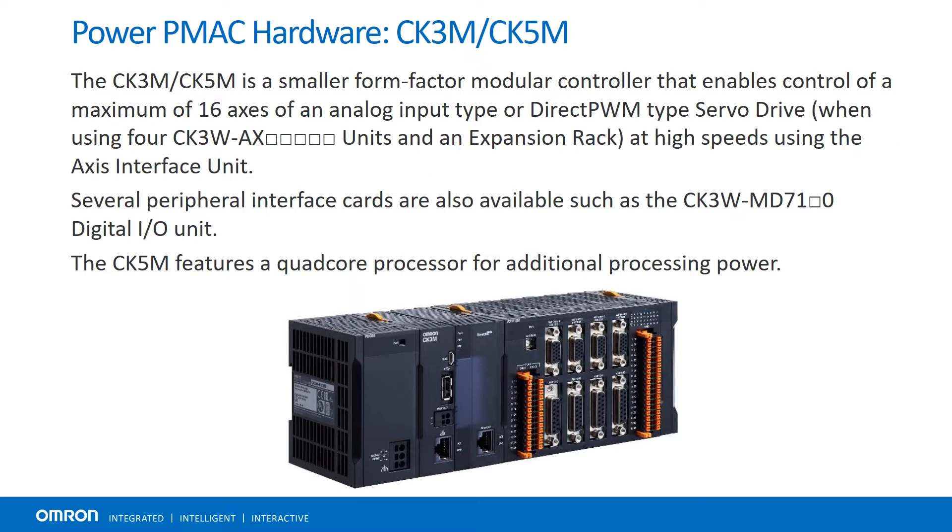The CK3M and CK5M are similar modular systems with more compact, snapped-together hardware. These systems allow for integration of up to 16 axes of local analog input or direct PWM-type servo drives. There are several available interface cards, including the Galvel control module that enables precise laser control for glass etching or laser sintering applications.